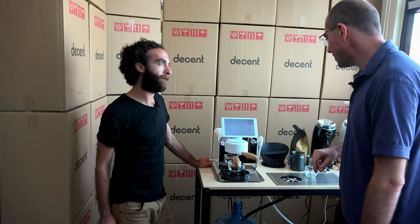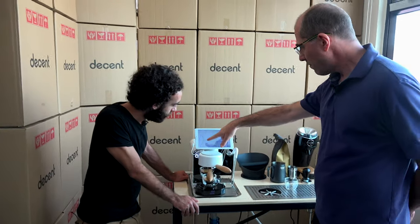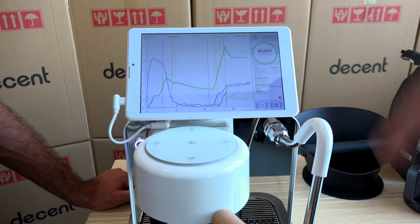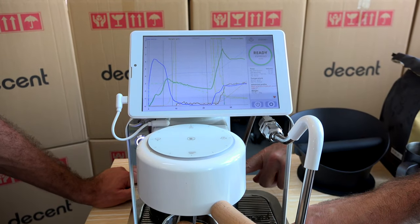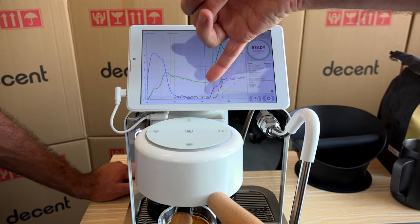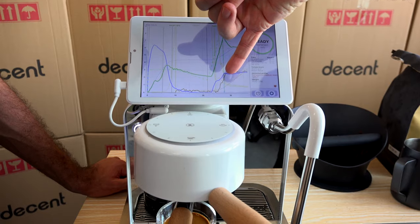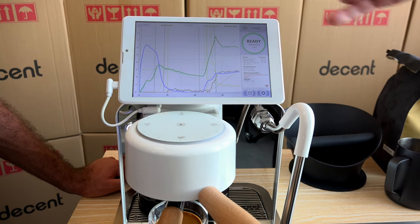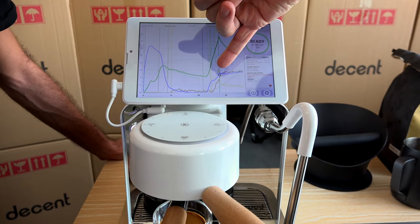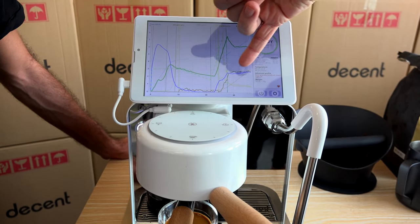Here's what's cool: the chart is showing us that blue is water going into the coffee puck, and brown is coffee coming out. So blue is clean water, brown is the extracted coffee. What happens is blue water goes in and there's a delay before brown water comes out. What we're looking for — and we're happy it did happen — is that as the blue water went up, the blue and the brown stayed at the same speed.